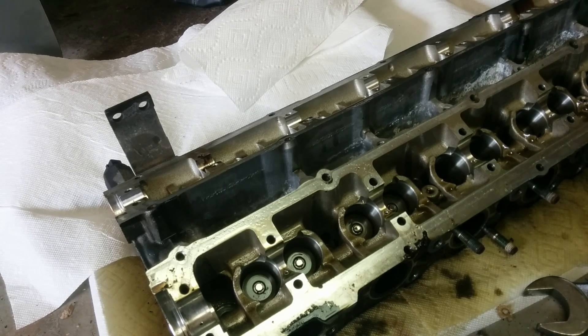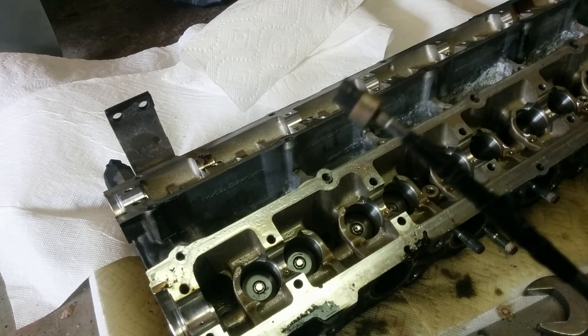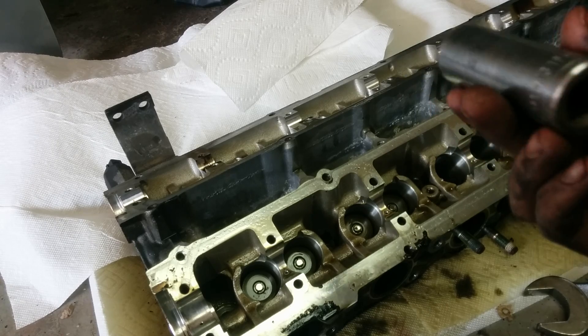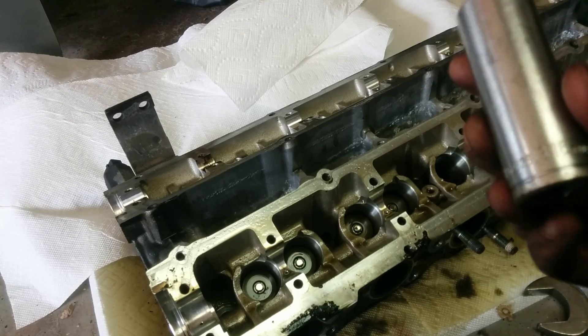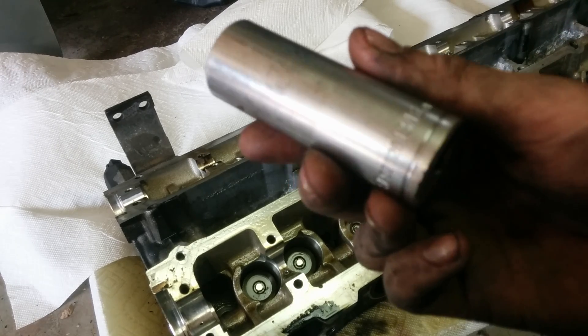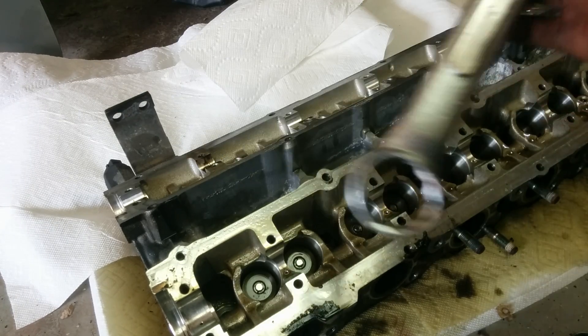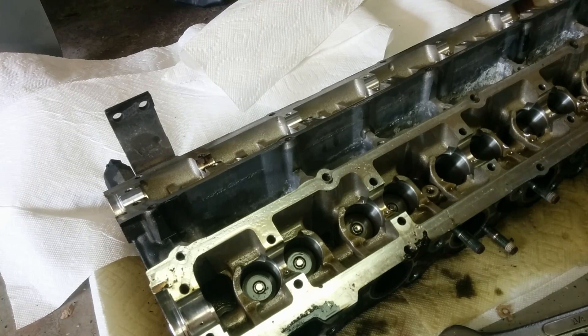If you guys don't have a valve spring compressor, I just figured out a way to get the valves out — the keepers and the retainers — with regular garage tools. This is a magnet tip, magnet pin. You need a half-inch drive socket; this is a 13/16. It's actually pretty basic. And a huge wrench — I don't know how many people actually have these — but something big that will give you leverage to press down on top of the socket.